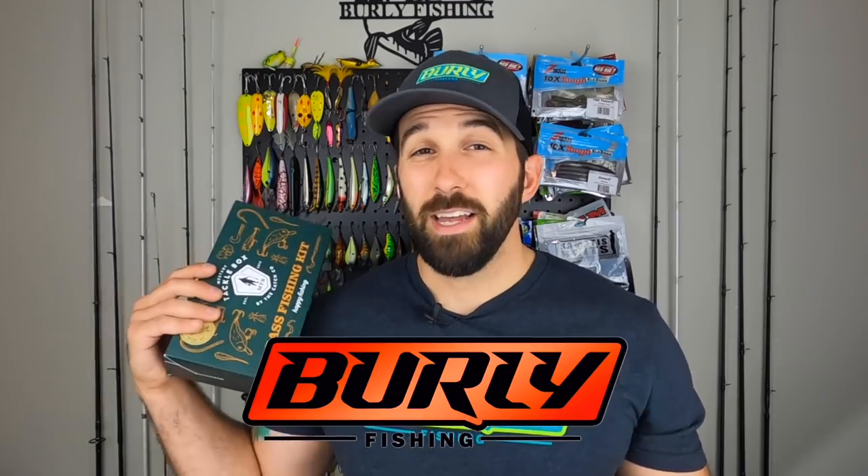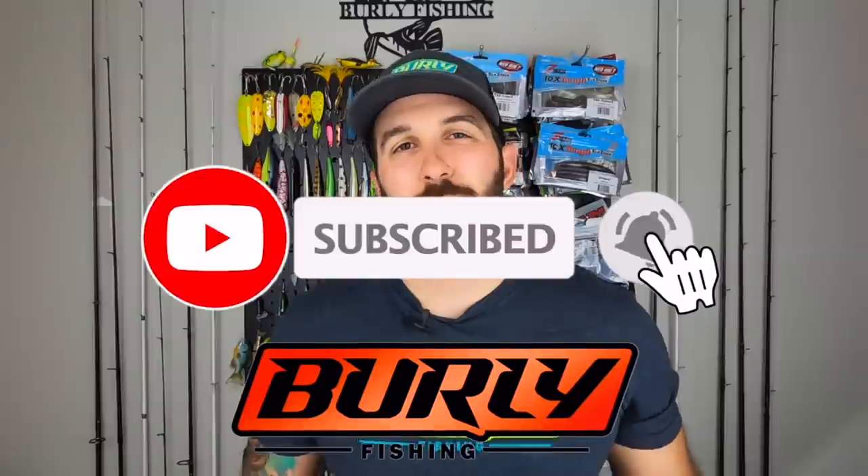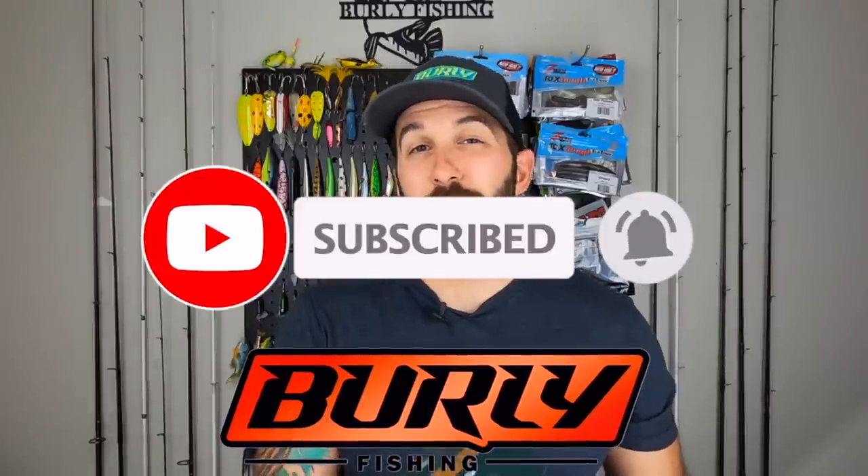I figured, why not — I can unbox it on the channel, we'll see what you guys think, we'll see what I think. I have no expectations for this thing; I imagine it's got to be like an all-in-one kit. Let's see how it stacks up in today's video. Before we crack this bad boy open, if this is your first time stopping by the channel, be sure to subscribe, smash the like button, and ring that notification bell.